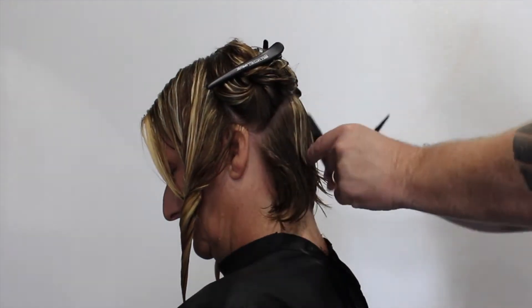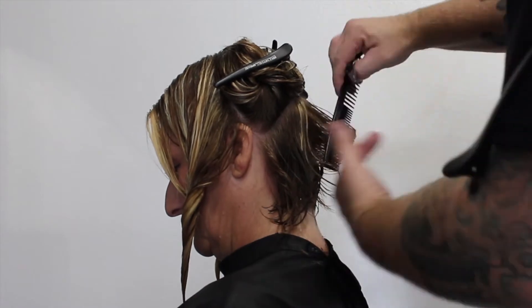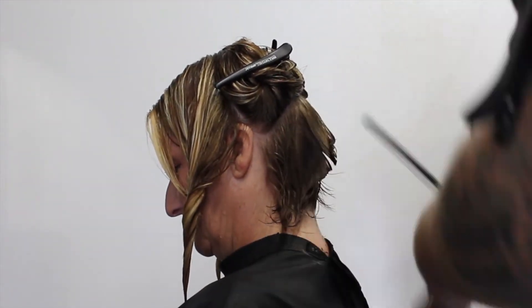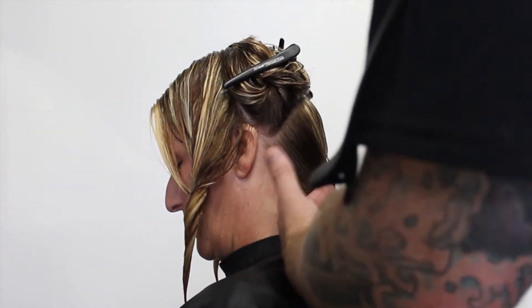I take the next section down, pulling everything back into it. If you've seen my videos, I've done this haircut before. When I get to the sides, I over-direct it back to keep some of the weight on the side so we don't create that hole.